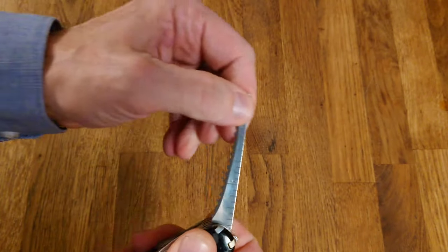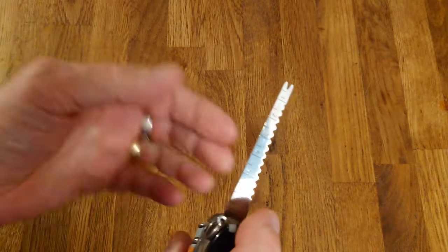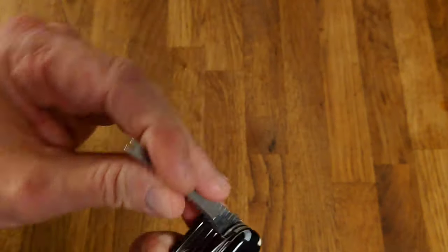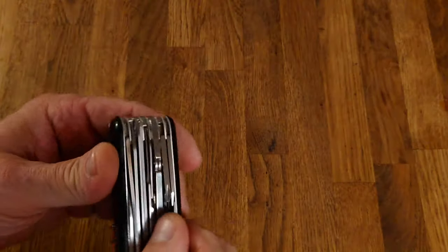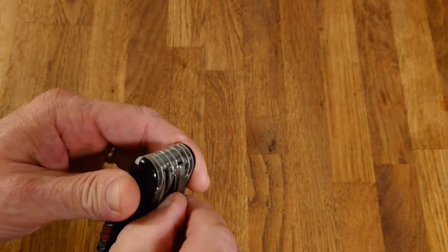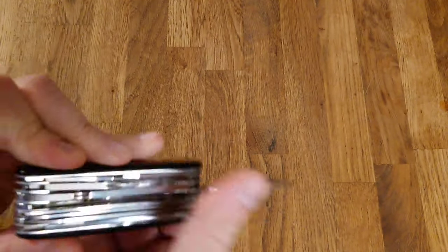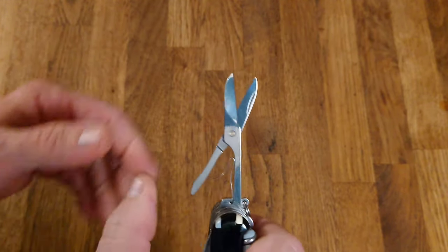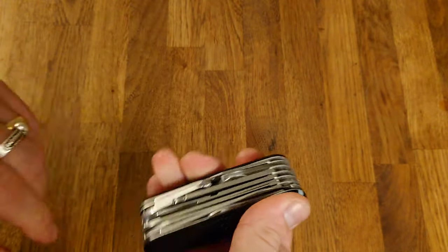Next to the file is the standard Victorinox wood saw — it's a push-pull design and works extremely well. You then have the fish scaler with ruler, which has inches on one side and centimeters on the other. I particularly find myself using the ruler more often than the fish scaler, but it is actually quite useful. Then there are the Victorinox scissors, which as everyone who has used them will tell you are really rather good.